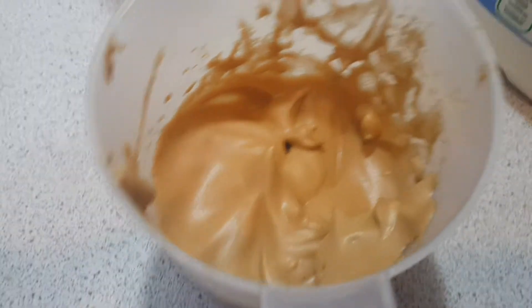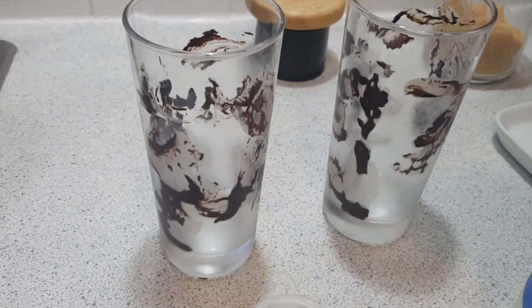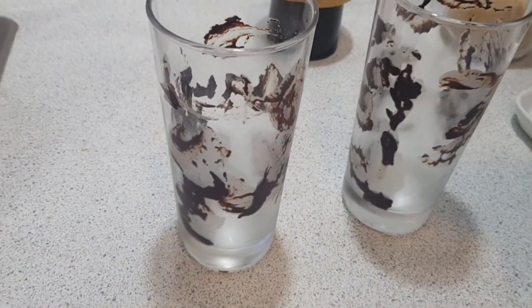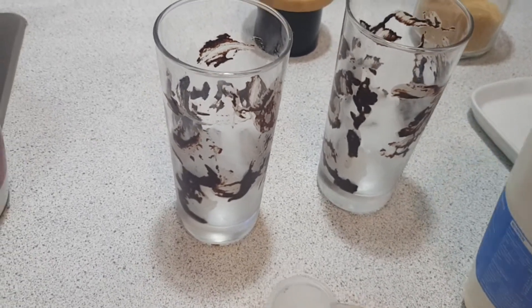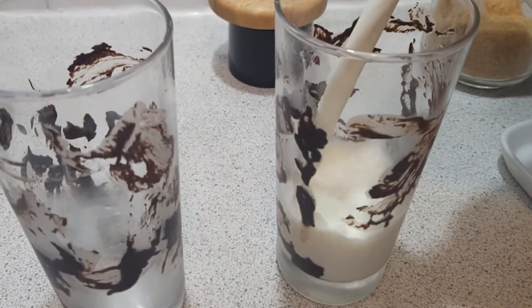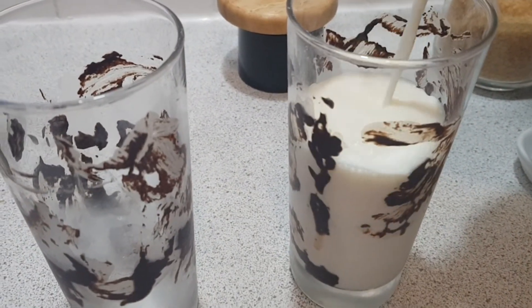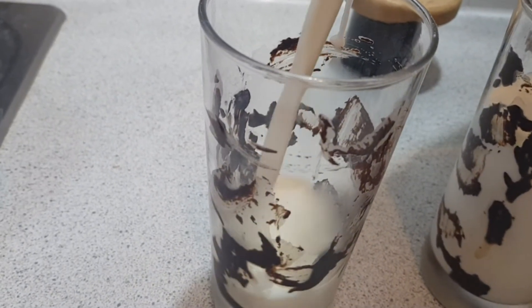As you guys can see, it is ready now. We will pour milk in the glasses. The glasses look very beautiful — I've designed them with dark chocolate and then put them in the fridge for 50 minutes. It looks very nice and well-presented, so you should give it a try.